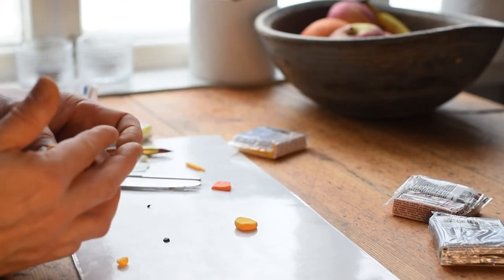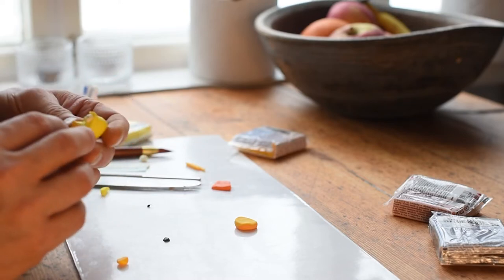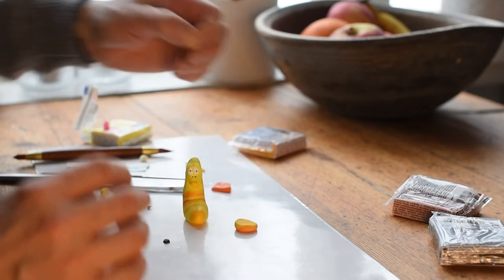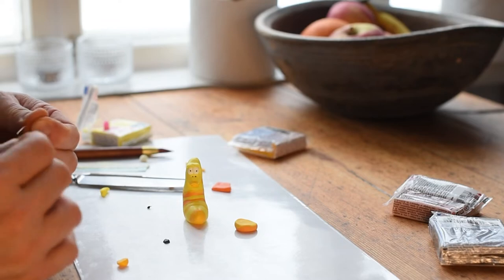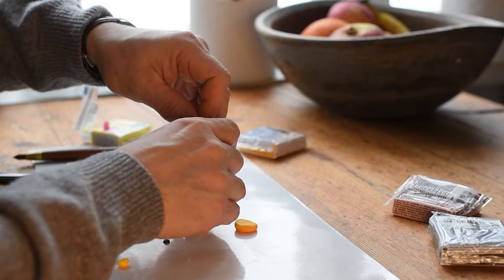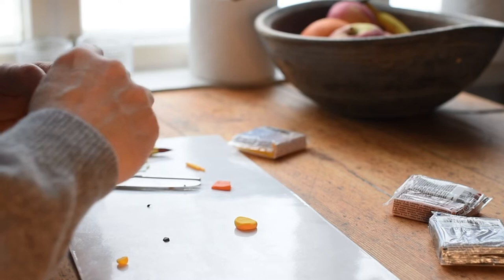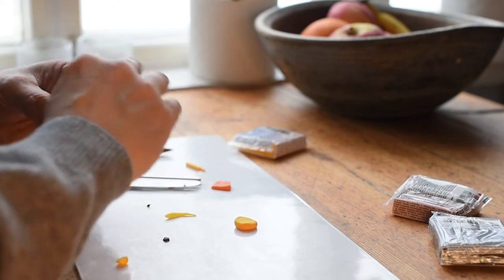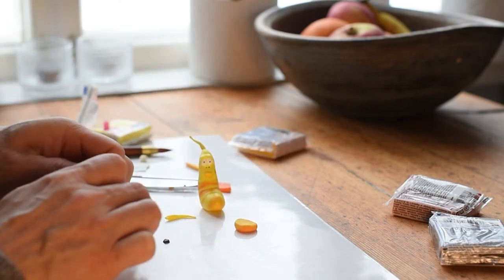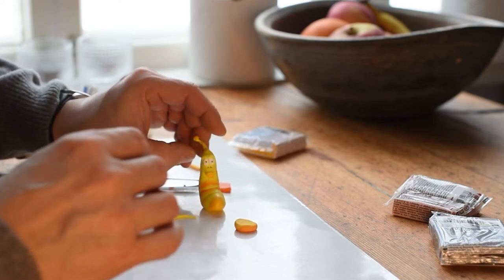The eyes are almost done. You only need two small black dots to place right in the middle of the white. I have this small metal thread that I push right into the clay and I cover it with a little bit of yellow — this is going to be the antenna. I finish it with a small orange ball on top.